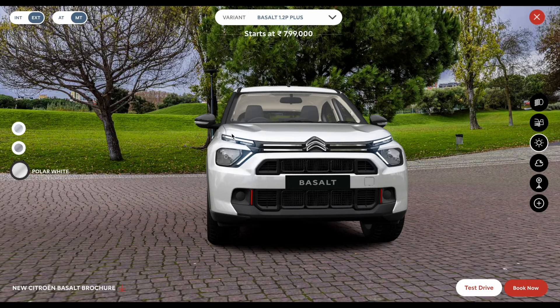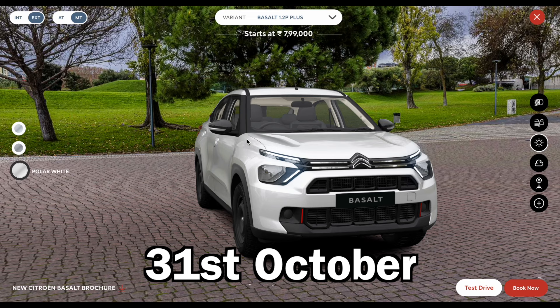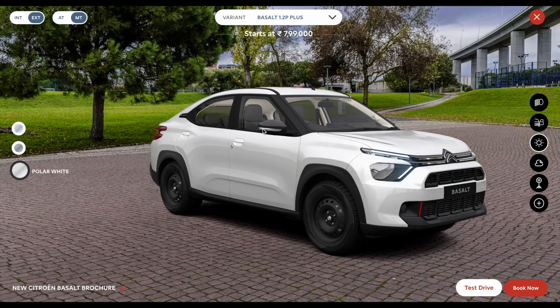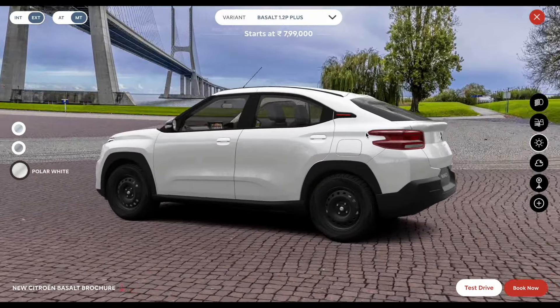If I talk about this variant, the Plus variant price till 31st October is 9,99,000 rupees. This variant is offered in three color options: Polar White, Steel Gray, and Platinum Gray.